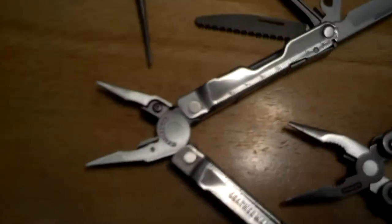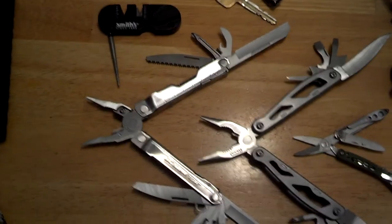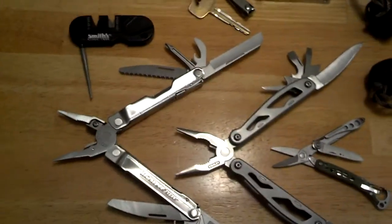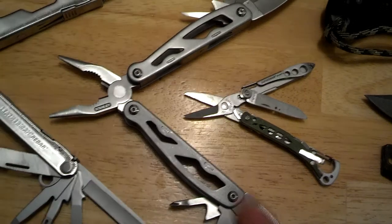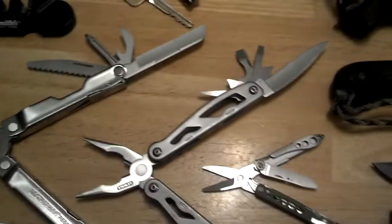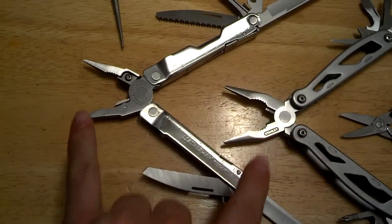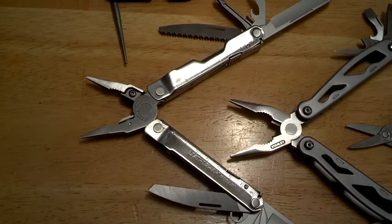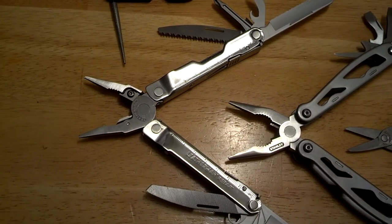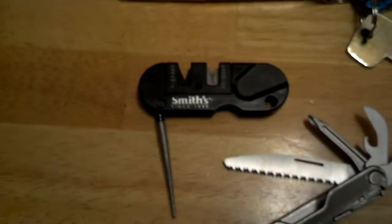This is my main multi-tool: my Leatherman Rebar with all of its tools. That is definitely everyday carry. The only thing I don't always carry is the backup Stanley multi-tool, which is okay. I like to carry a pair of pliers with me at times to do certain jobs — one twists and loosens or tightens while the other holds, if possible.